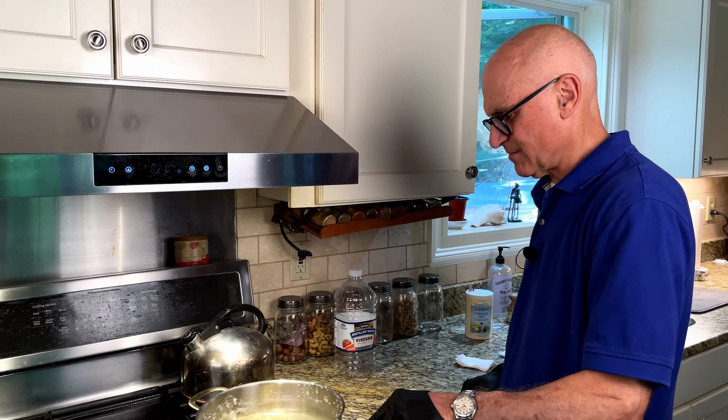So there we are — we have the Dawn and the vinegar mixed together. I'll show you on the inside of this glass door. This hasn't been cleaned in a couple of weeks — it's just streaked with soap film and hard water deposits. I'll just do this little center section. Then follow up with a microfiber cloth or a paper towel. Pretty cool, right?